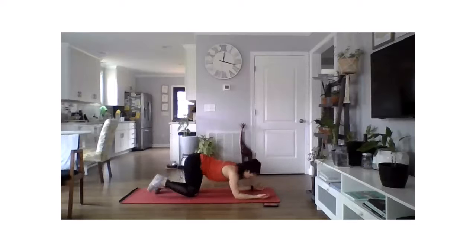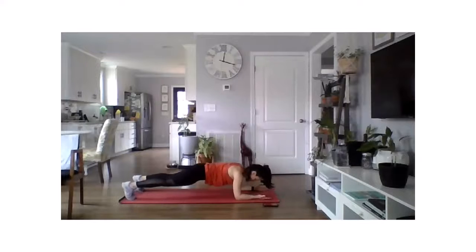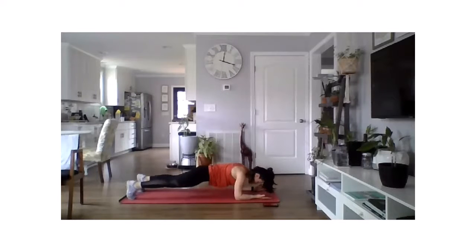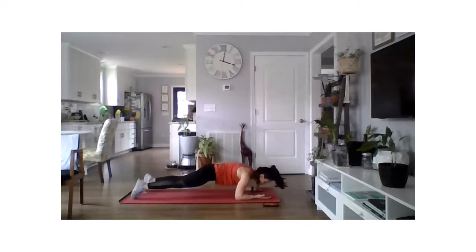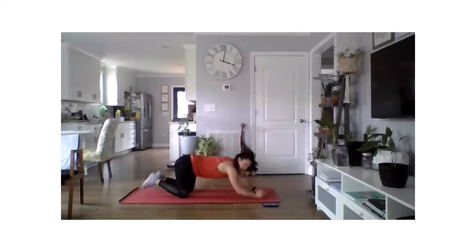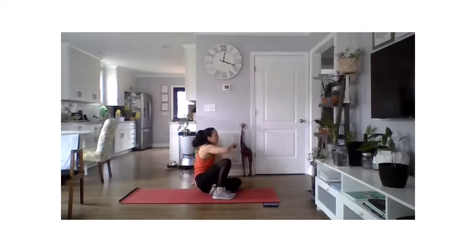Three, two, one — 30 seconds, rocking back and forth. Keep that chin tucked in. Nice work everyone — stay up. Five, four, three, two, one, and rest. Great work — won't lie, got a little shaky on the last 10 seconds.